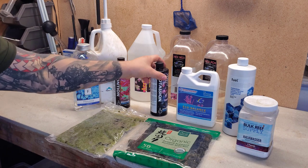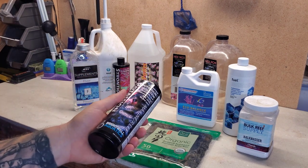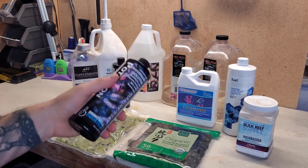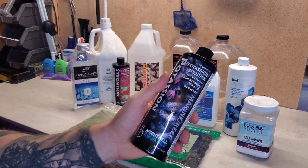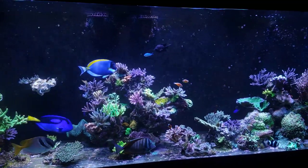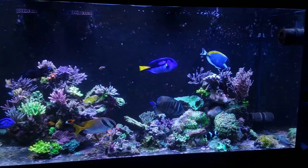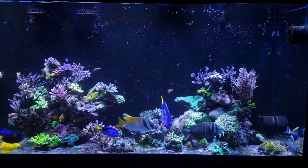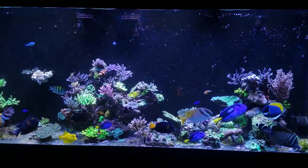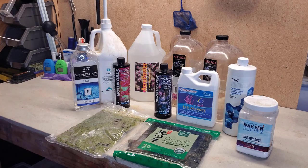Next up is potassium — I used to make my own but it was a pain, so I now use a phosphate solution from Brightwell Aquatics. I dose 35 milliliters once a week on Sunday. That dosing amount can change depending on what the ICP test comes back at. I send one out every three months and adjust accordingly.